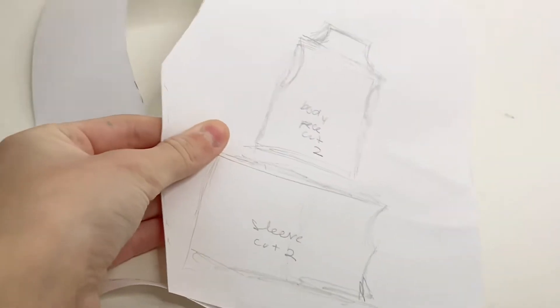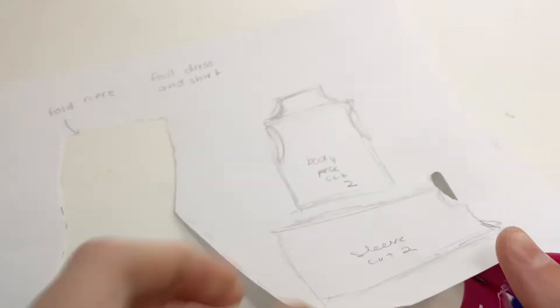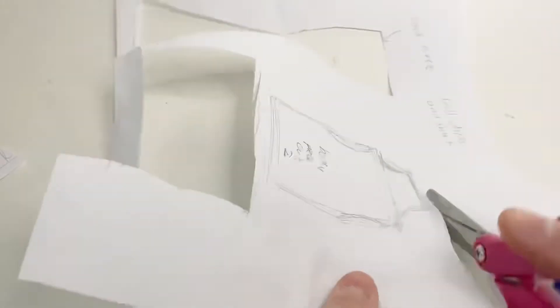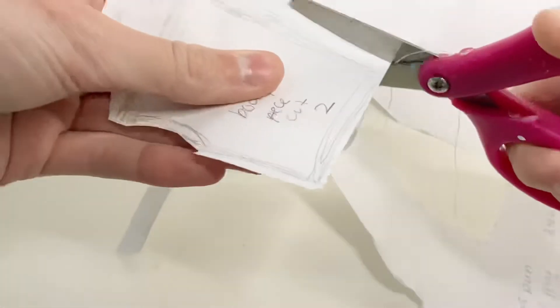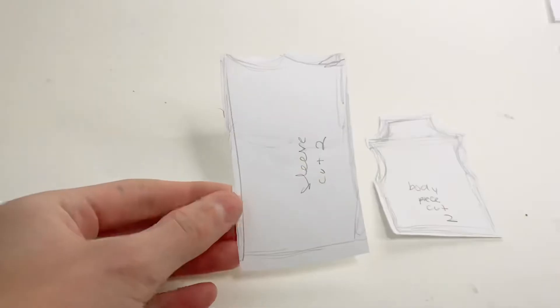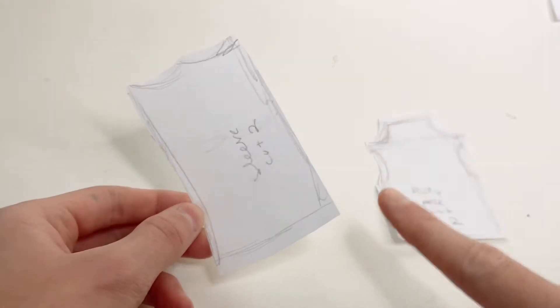Now we're going to start to sew the turtleneck sweater. First I'm going to cut out the patterns. Now that these are all cut, I'm going to place the sleeve on top of the fabric and cut out two of the sleeves.